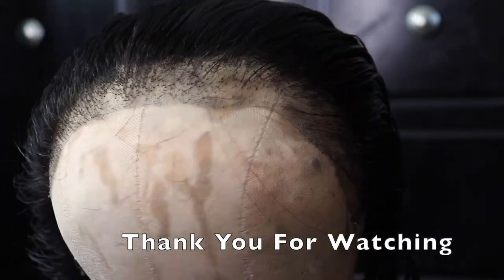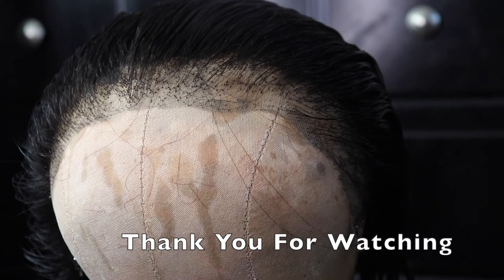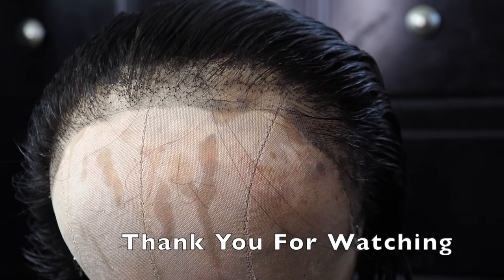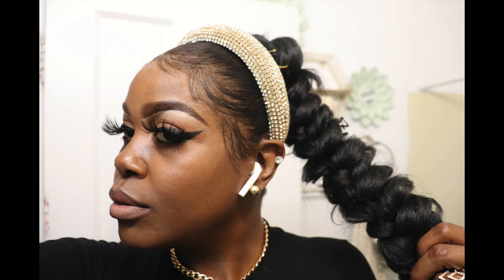We have turned this frontal from crunchy, my honeys, to nice and clean. All we have to do now is bleach the knots. If you like this video, please like, share, and subscribe. And be sure to check out the video of me installing this frontal for a frontal ponytail with the butterfly braid. I'll see my honeys on the next one. Bye guys, love you guys!